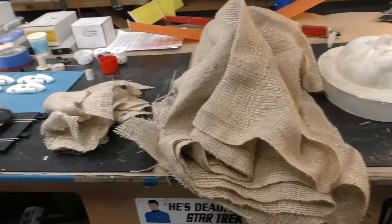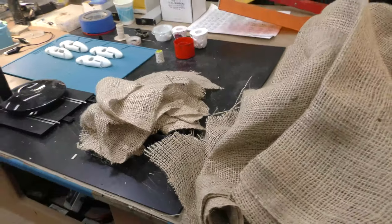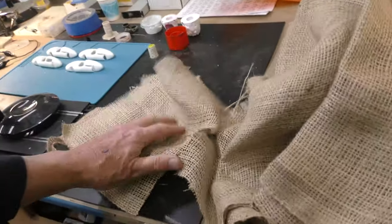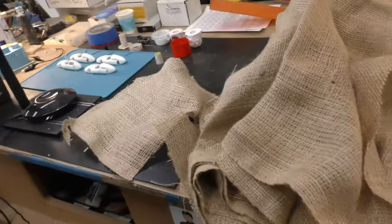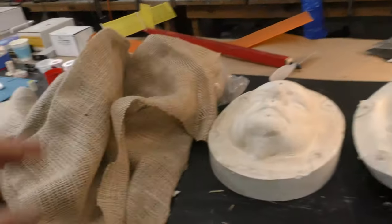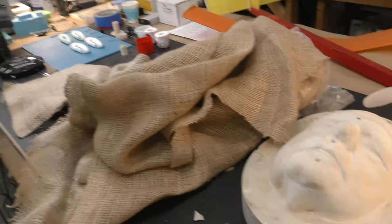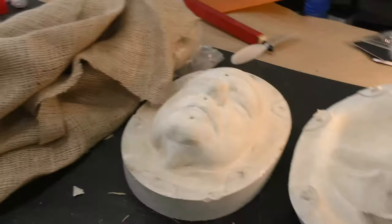Over here we've got burlap. I like to use burlap. What I do is soak it in water first, because if you don't, the Ultra Cal immediately starts absorbing the moisture out of it and it gets chunky and wants to set up faster. You can get burlap from Amazon, shipped to your door, very cheap.